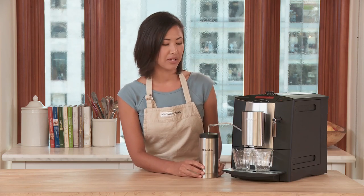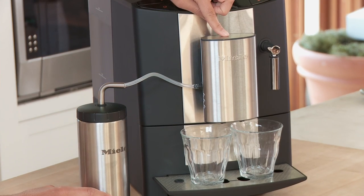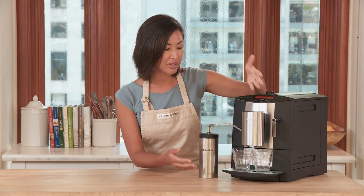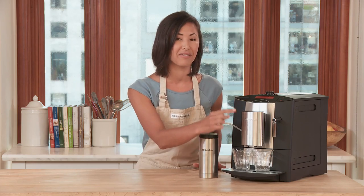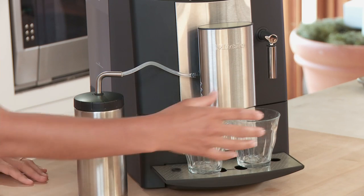And over here we have the milk, with this little tube that goes directly into the front adjustable spout. So both my espresso and the frothed and steamed milk are going to come out of the same spout — there's no need to adjust the cup.